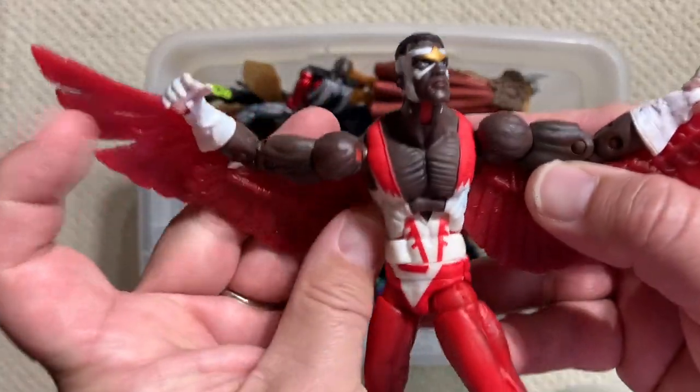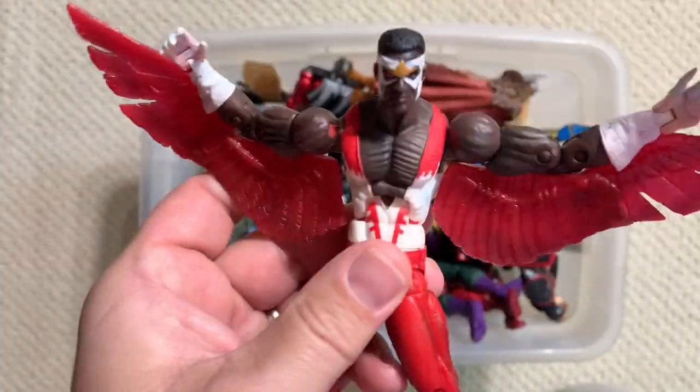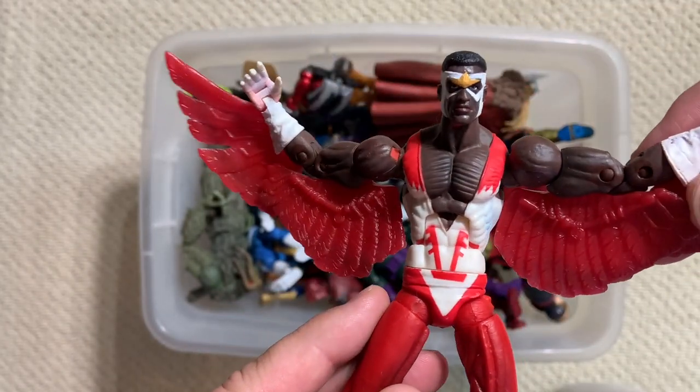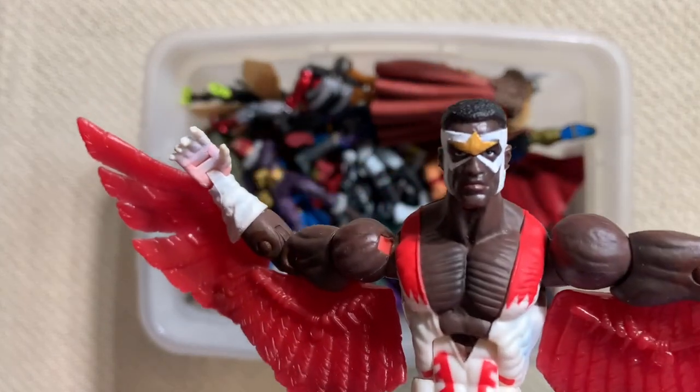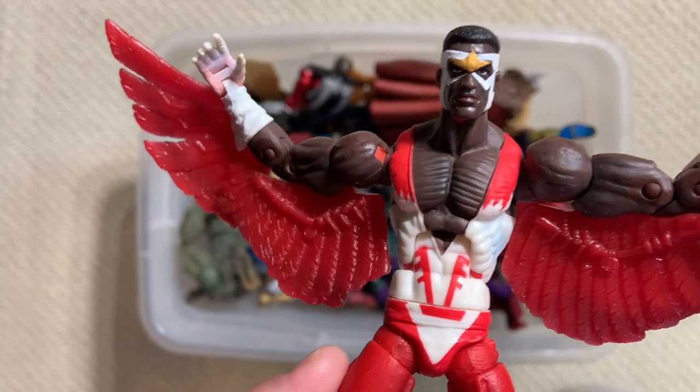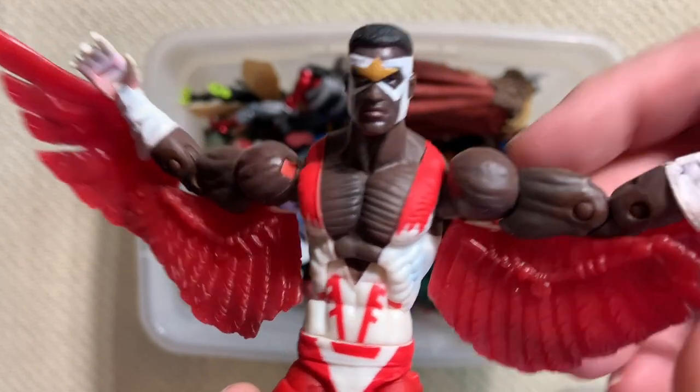Here we go - this is the non-variant Falcon. This is your 1970s, 1980s open shirt Falcon. Still a good figure. This is still the Falcon I prefer down in my main display case in the Secret Lounge.